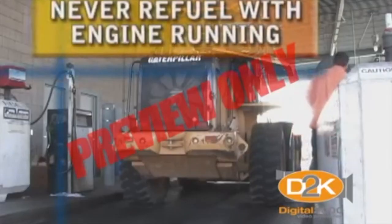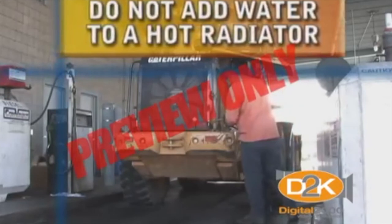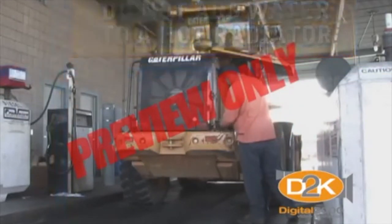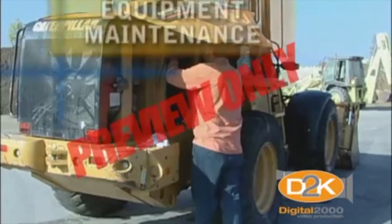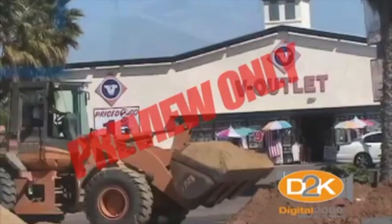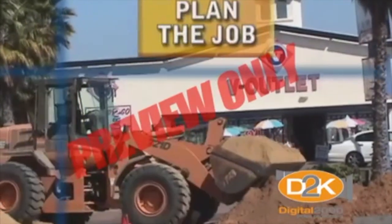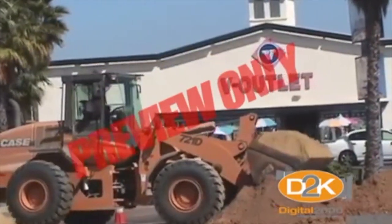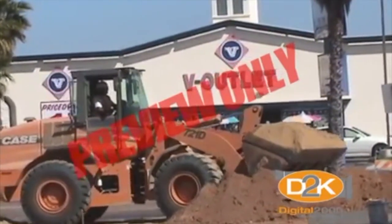Never refuel while the engine is running. Do not add water to a hot radiator due to potentially getting scalded. We know to keep riders off the loader. Equipment maintenance is a key for safe operation. Take time to plan the job. Watch for all hazards on the job site, especially overhead lines. Only perform the job if it can be done safely.